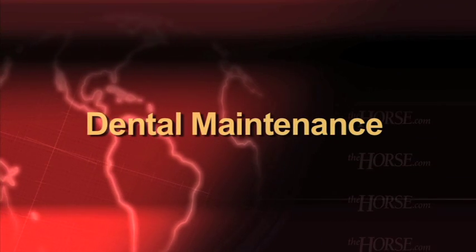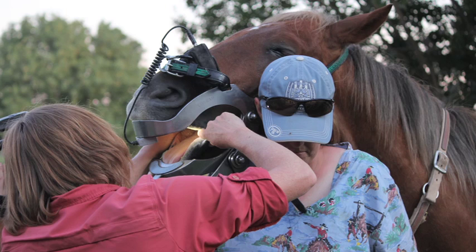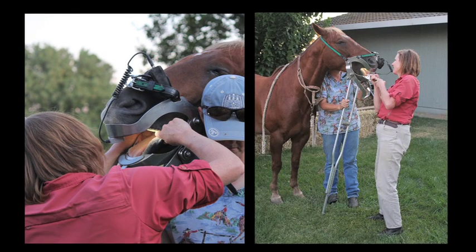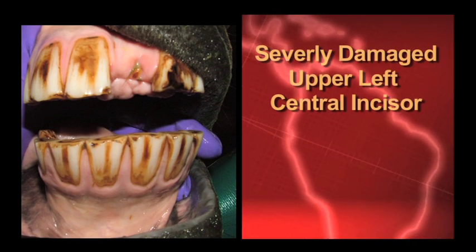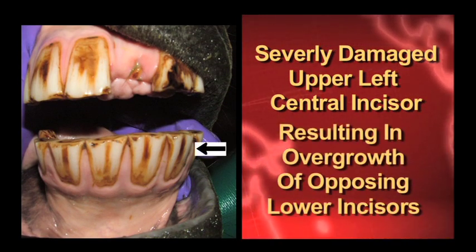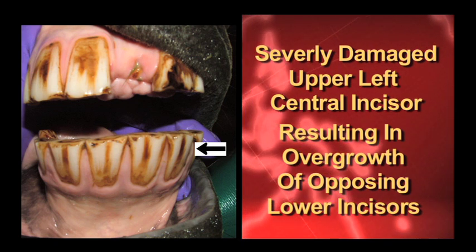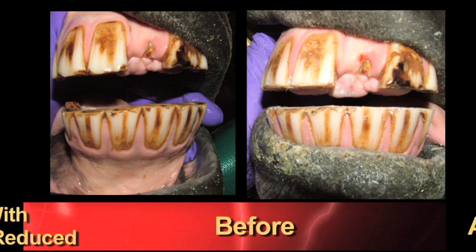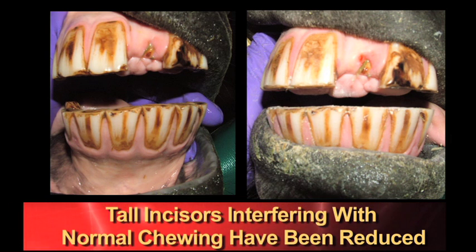When we're talking about dental maintenance, we're talking about examining horses for uneven wear and doing what's called floating their teeth — to keep them comfortable, to keep them from packing feed between the teeth and causing infection up in the gum line, to keep them from wearing the crown of one tooth against the other to the point where you get valleys and high spots.